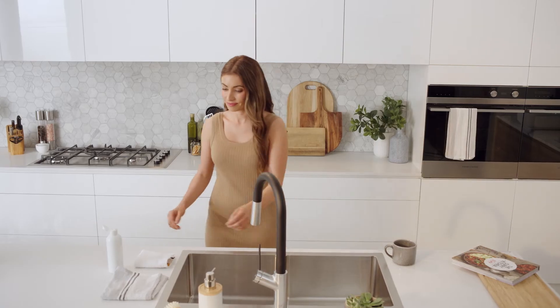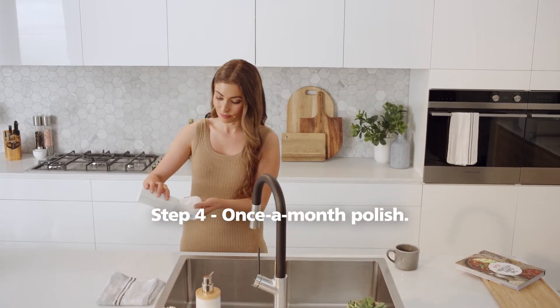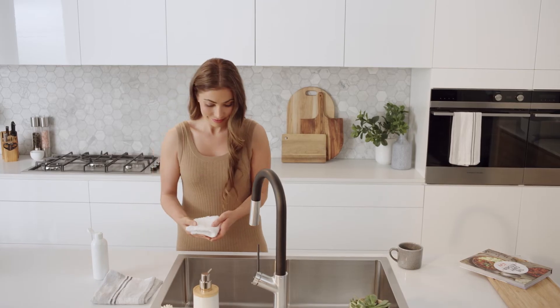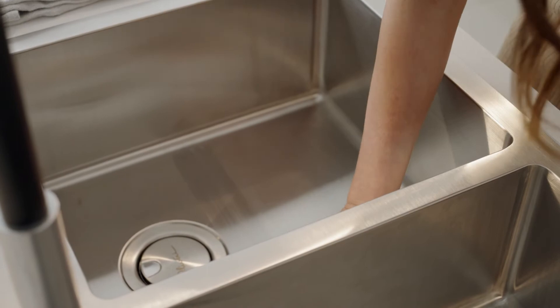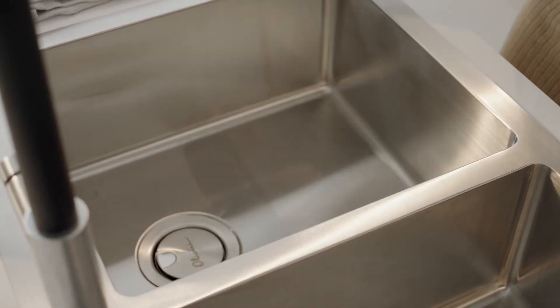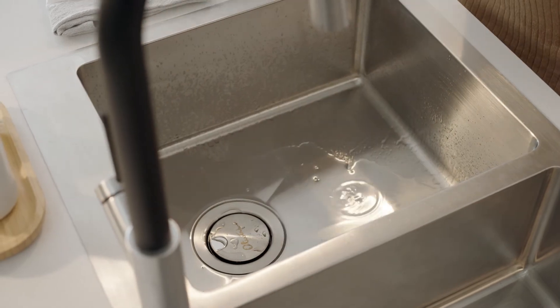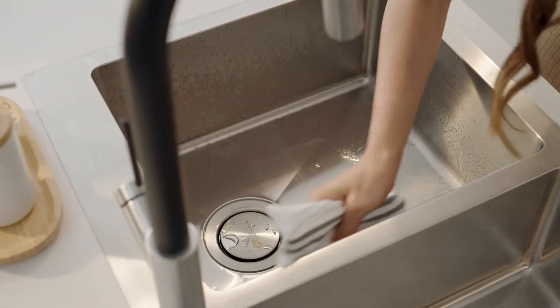Last step: once a month, polish your sink to keep its luster. Squeeze some stainless steel polish onto a soft cloth and apply in the direction of your sink's brushing, avoiding circular movements. Rinse with clean water and towel dry. The polish helps seal the sink's surface, creating a protective coating.